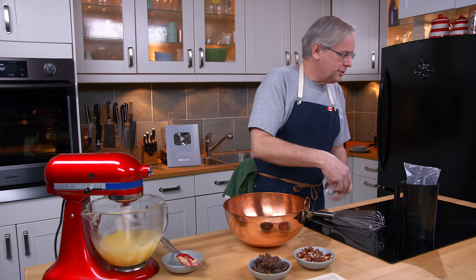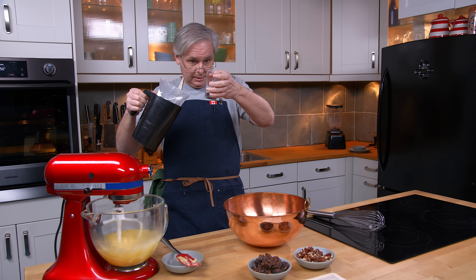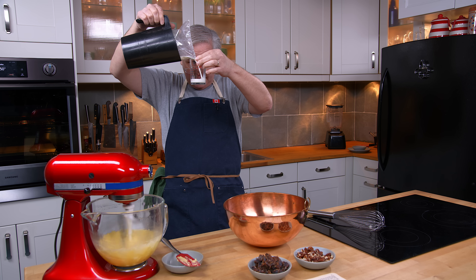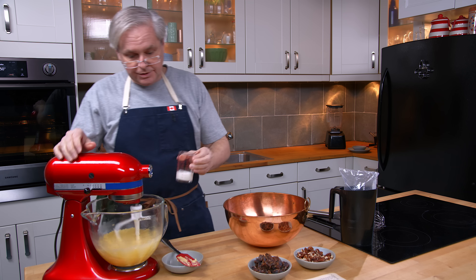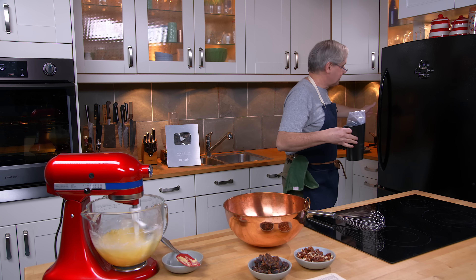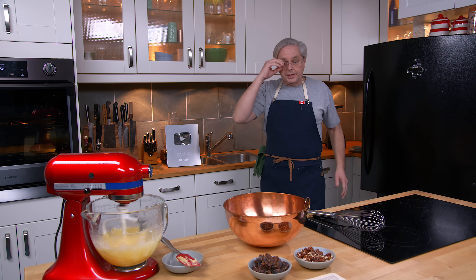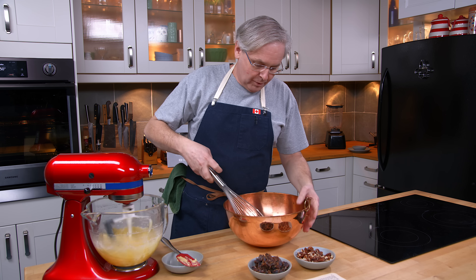Now I need two tablespoons of milk. I really like this little measuring glass for measuring those small amounts. That goes in and gets mixed in with the butter and the egg. And then I will start whipping the egg whites. I've got the copper bowl — I really like what the copper bowl brings to whipped egg whites.